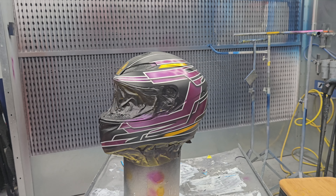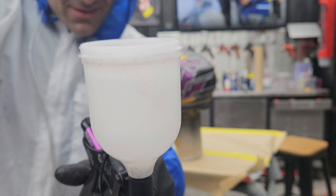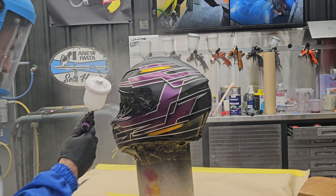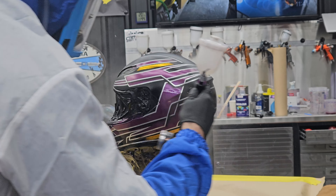The base coat is all dry. I've got my design looking exactly how I want it and I'm super happy. I'm ready for some clear coat. I'm going to spray two coats of clear, let that dry, and then move on to the next step.